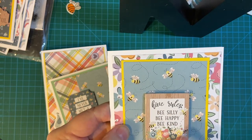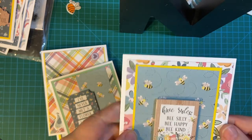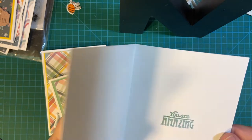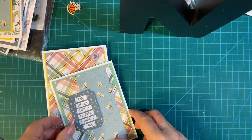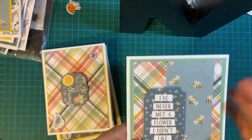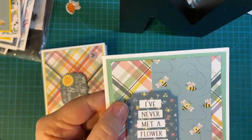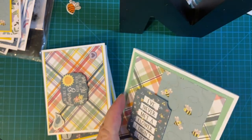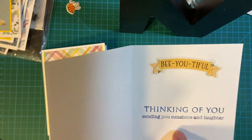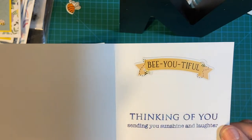High rules: be silly, be happy, and be kind. 'You are amazing' — and I haven't put any stickers on here yet. And here's another one with my bees. 'I've never met a flower I didn't like' — this is ephemera, popped up. Thinking of you. Beautiful — that's a sticker.